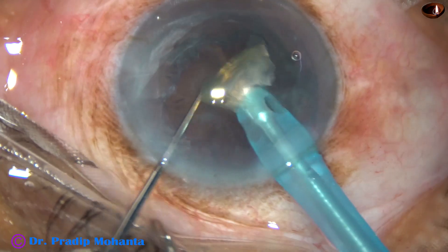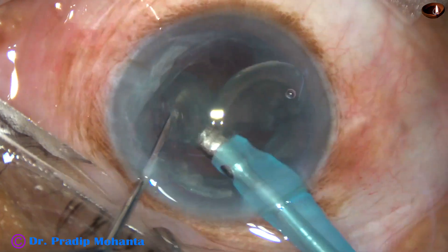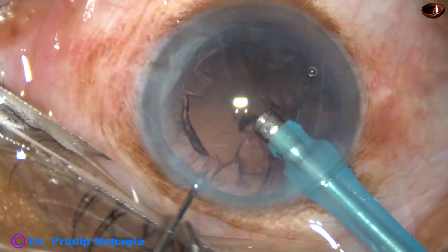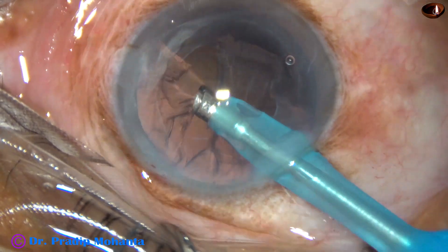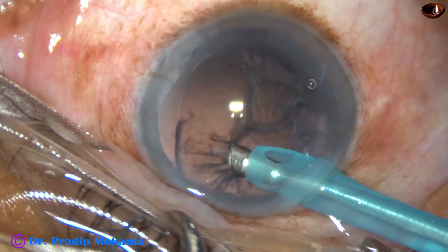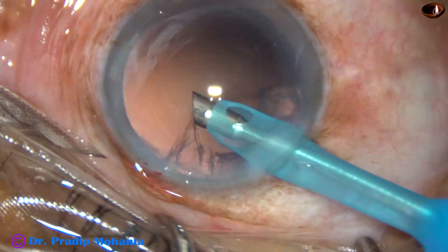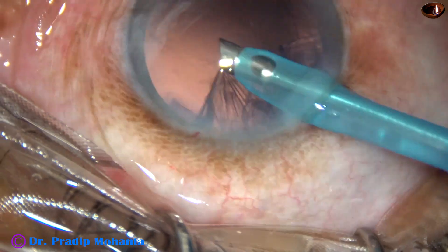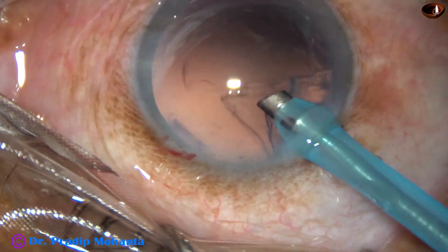Phaco power used in this case is 50%. Flow rate is 45 ml per minute and vacuum is 450 mmHg. Now some amount of cortical lens matter is being aspirated by the phaco needle itself in IA mode — about 70% or more of the cortical matter has come out.